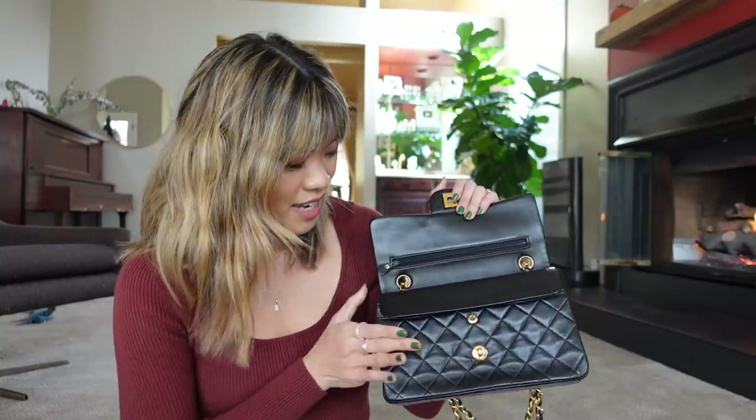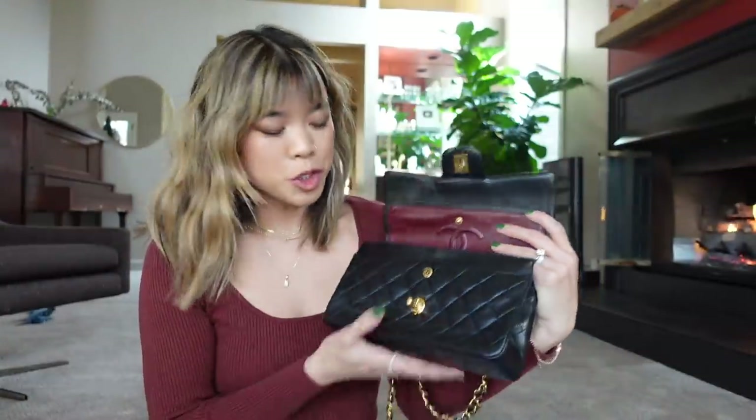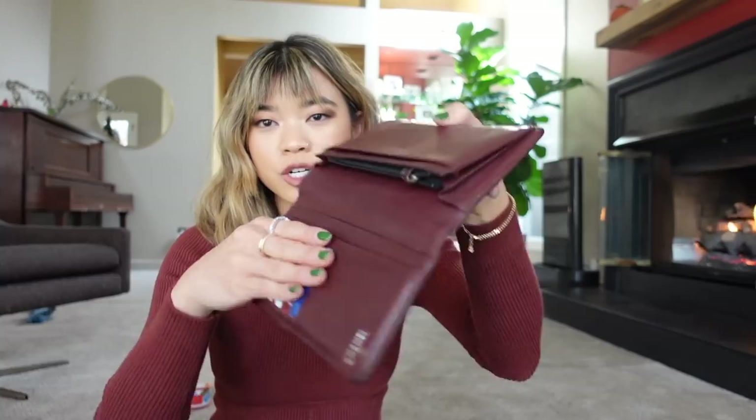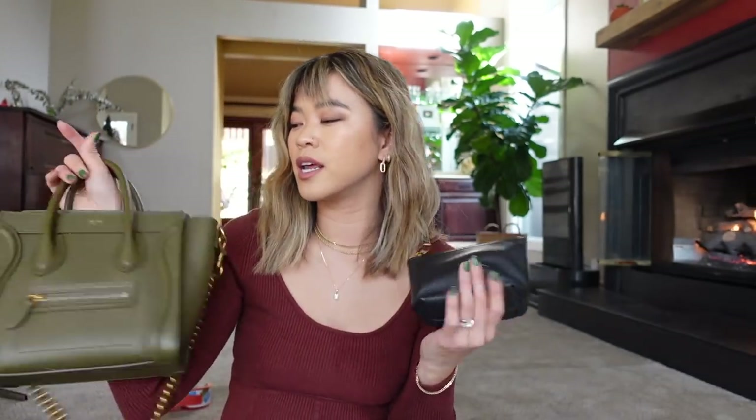This bag is exactly what I was looking for. I was carrying my stuff earlier today, so I'll transfer it over. Right now I have my things in this Chanel wallet — the flat quilted one that Jason got me for my birthday two years ago — along with card holders and just other bits. I'll keep this wallet in the bag since it takes up most of it, but one thing is it does keep the shape really nicely.